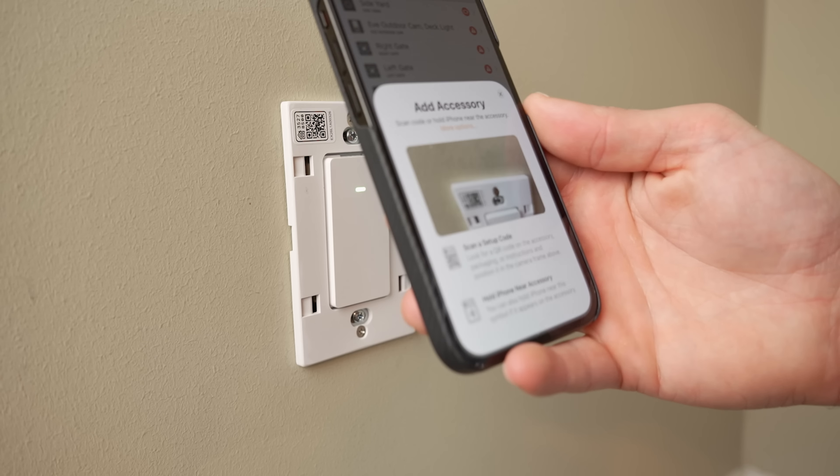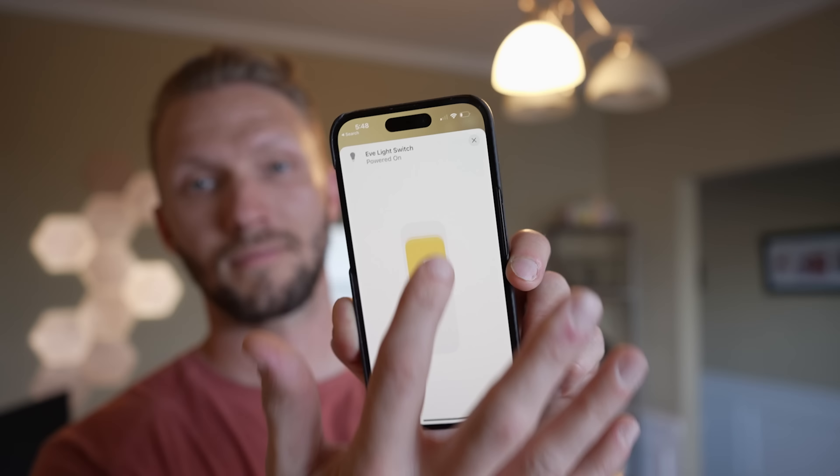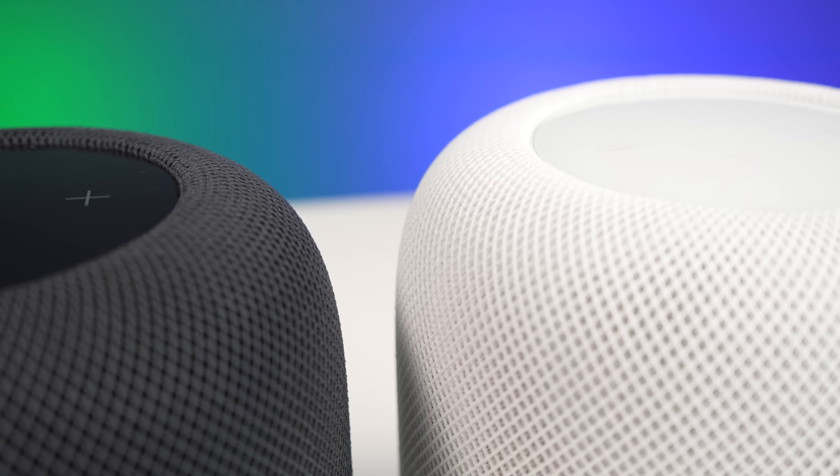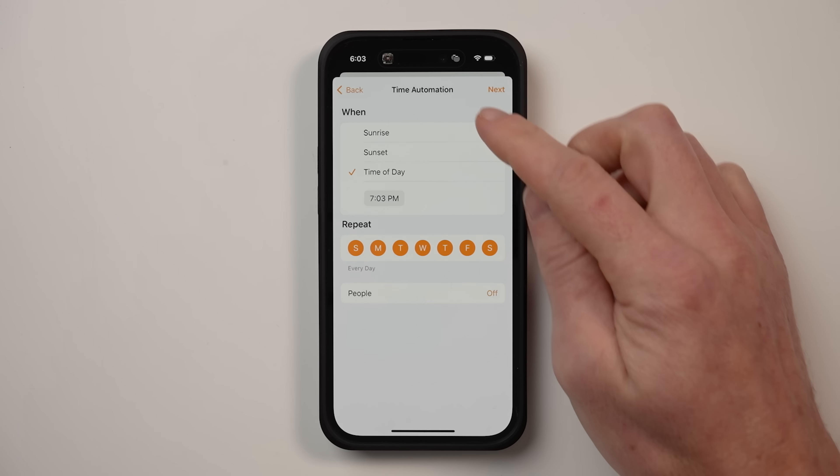With Siri built in, you can utilize the voice assistant for personal requests: setting timers, creating reminders, adding items to your grocery list, or asking for a rundown of calendar events, weather, and news. One of my favorite things is being able to run personal shortcuts with Siri or control your smart home. The new HomePods will act as a HomeKit hub, allowing you to add smart home devices and control them with your HomePod, with Siri, or with any of your Apple devices — including creating smart home automations and controlling your home remotely.